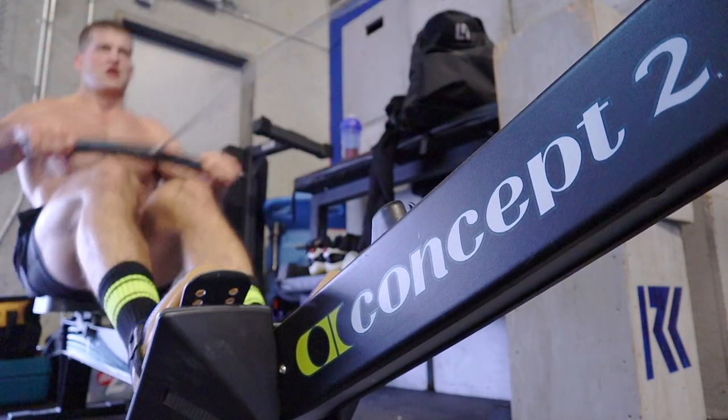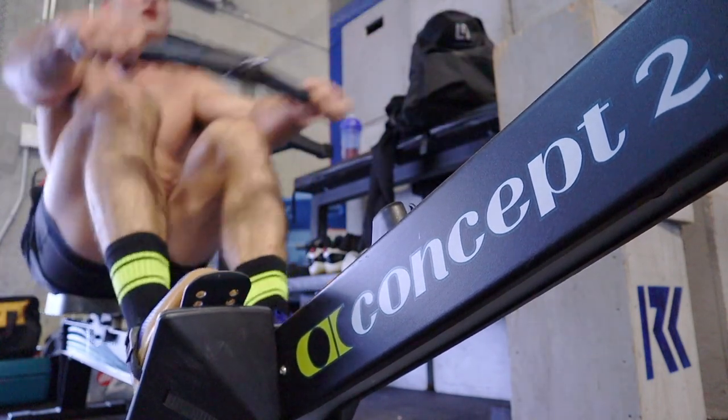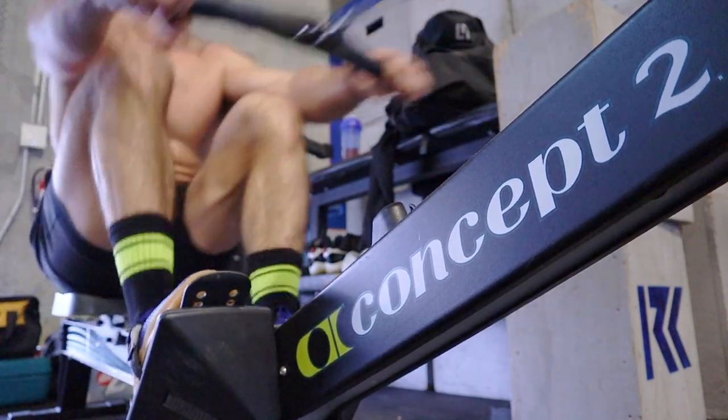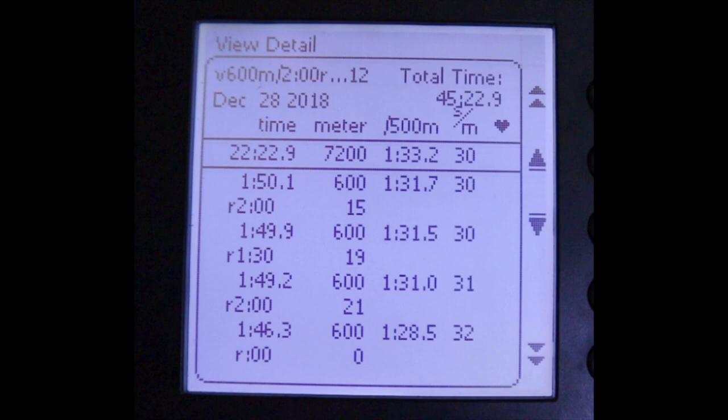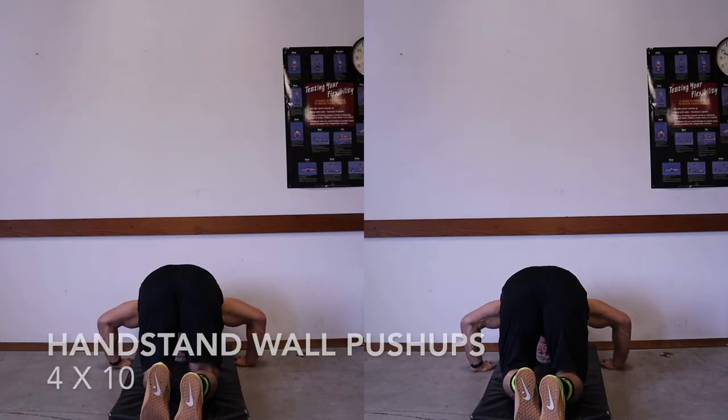For this workout with 600 meter intervals I averaged a 1:33.2. The next week for the 700 meter intervals I averaged a 1:31.8, and for this week's intervals with the 500 meters I averaged a 1:29.9.